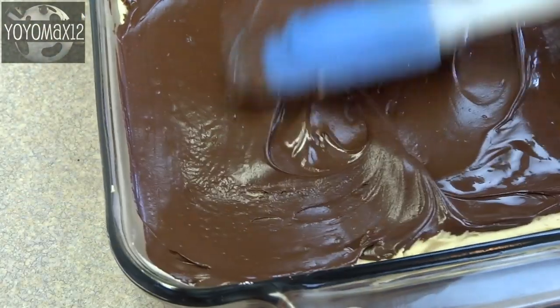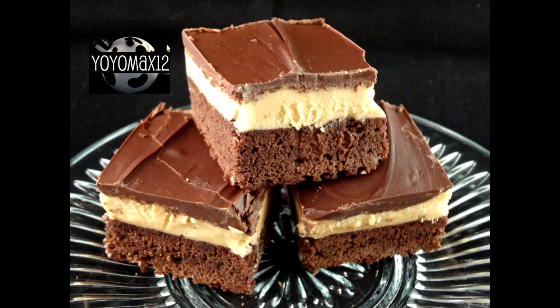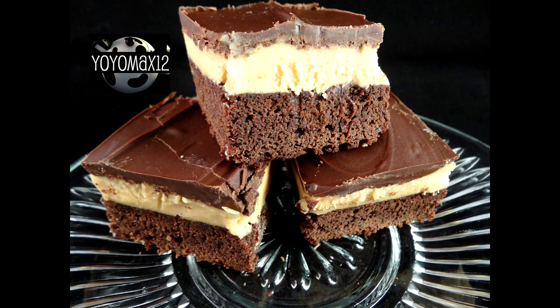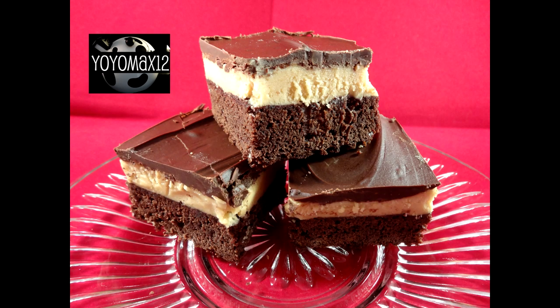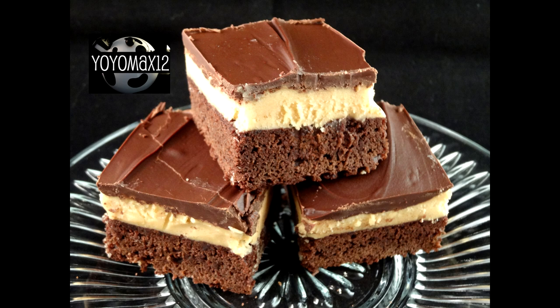I was very happy with the way these brownies turned out — they are decadent and delicious. If you love peanut butter balls or Buckeyes and you love brownies, it's like the best of both worlds in one bite. Wonderful creamy peanut butter topping with the chocolate and a nice moist brownie — it's a delicious, very impressive looking dessert. Give them a try!